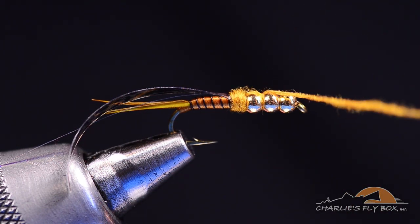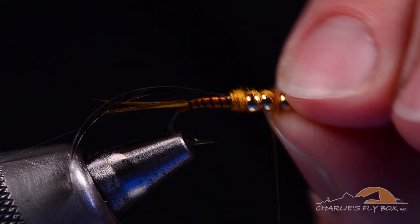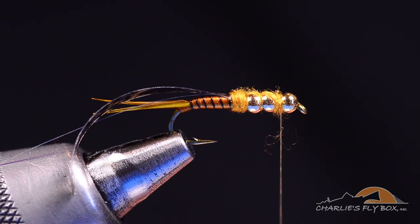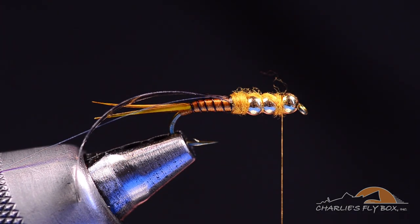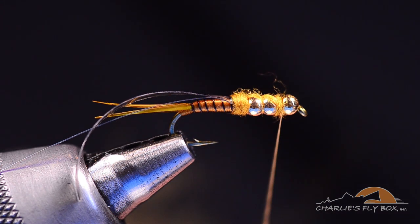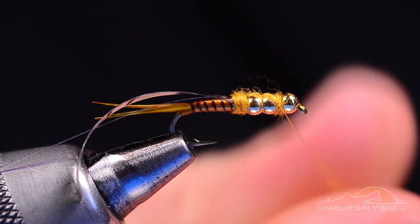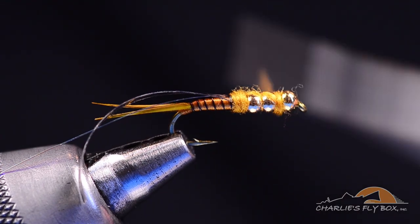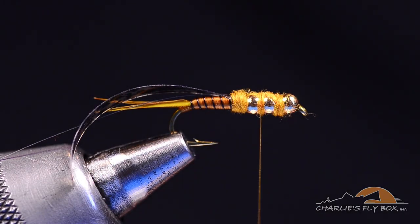Before I fill that all the way up, I'm going to cross the thread again on top and start to fill in the void between the first and second bead. You can see we've crossed across the top with the dubbing and the bottom is still just beads. One of the tricks to this fly is filling those voids between the beads but not overfilling them. I'll add just a touch more dubbing and cross back between the second and third beads so I'm at the back edge.